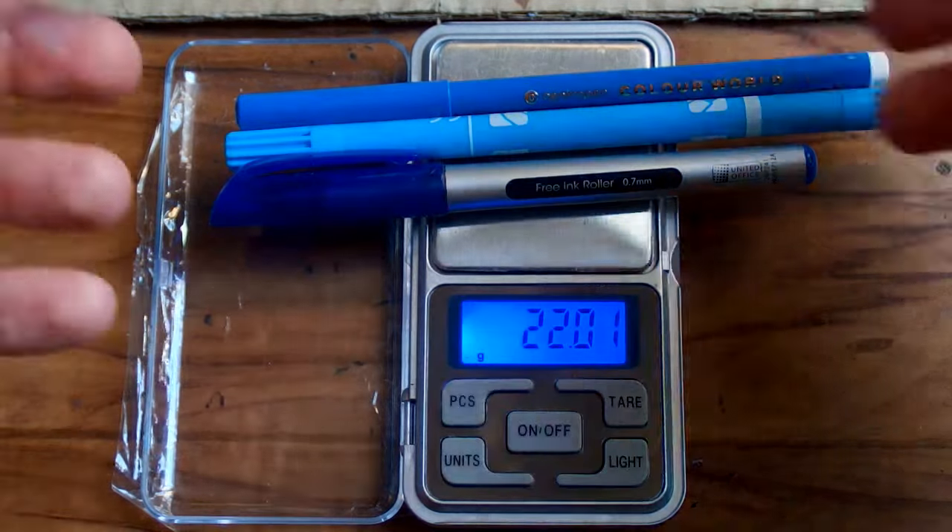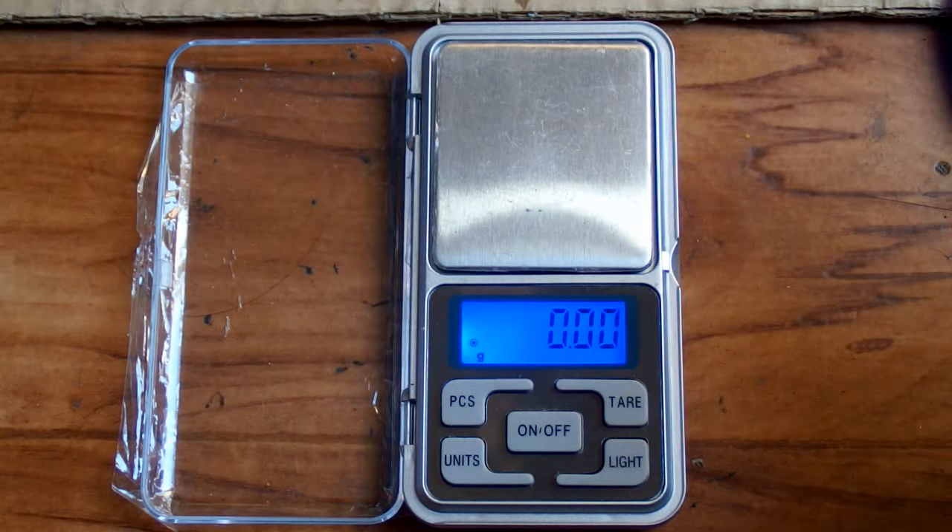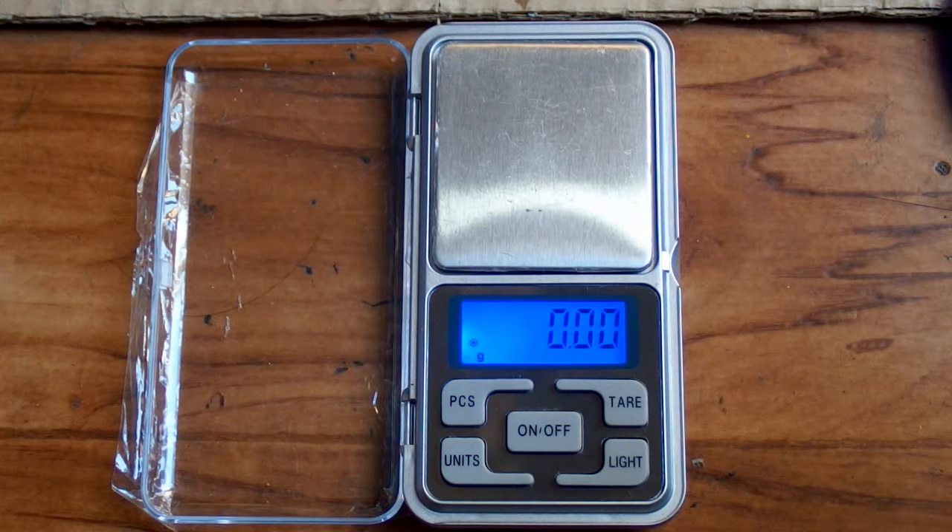Of course you can buy a 500 gram calibration weight on eBay, but it's about $10 or more — so it's actually more expensive than the scale itself. It's quite possible that most of the price is shipping, but anyway.